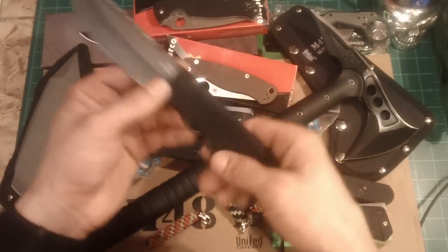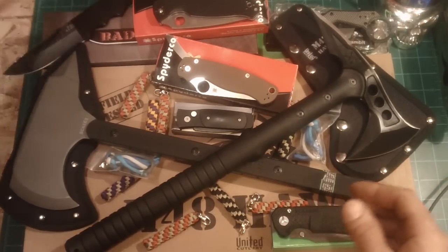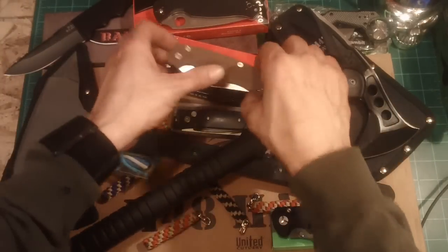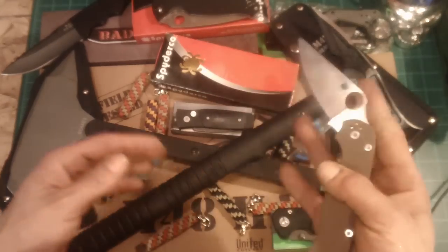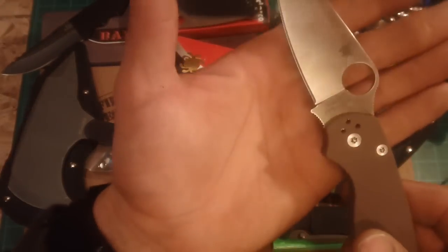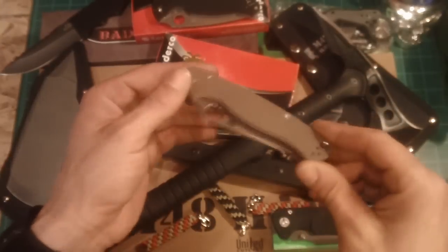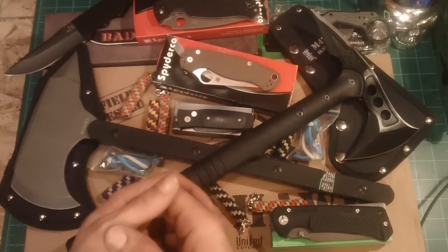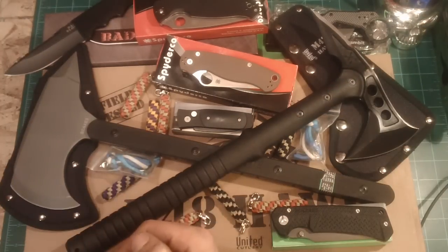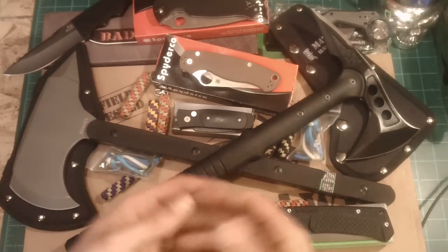It really shouldn't surprise me — Bad Blood has never let me down. I got a Paramilitary 2 Sprint Run with the CPM S35VN. Pretty nice. I'm not a big fan of the Paramilitary, to tell you the truth, but it was a Sprint Run, so if I'm going to get one I might as well get a Sprint Run. I may turn around and sell it — you buy them and they end up being worth so much more afterwards, so I may end up flipping it.